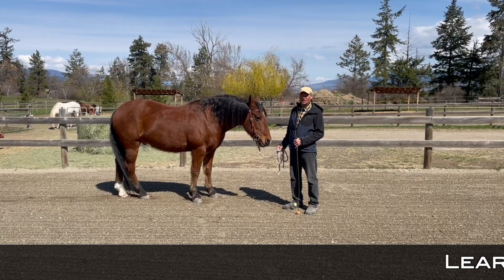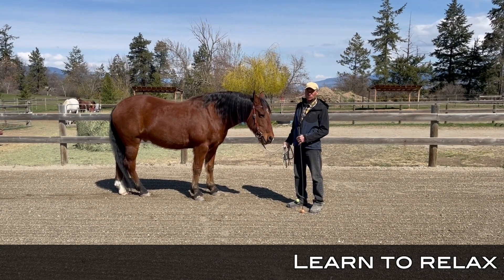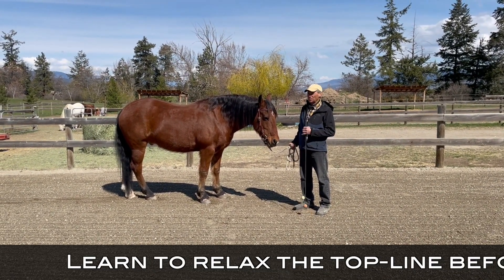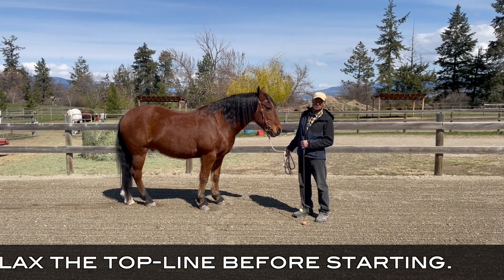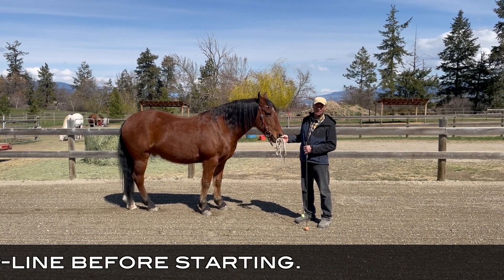Today we're going to be doing the Collected Countered Walk. We're going to show you some of its simple forms and how we can progress with it and use it down the road. It's one of the best ways to ensure that you have a healthy horse that has a good back, uses its body correctly, and also light in the reins.